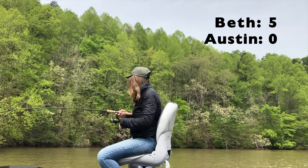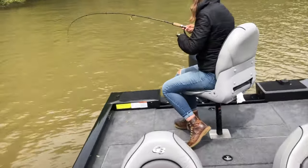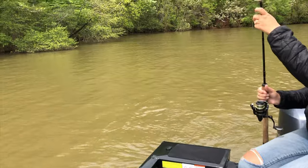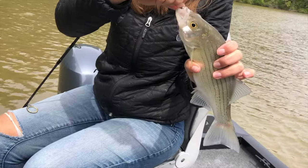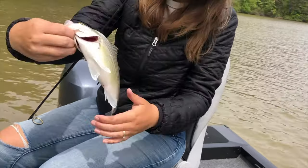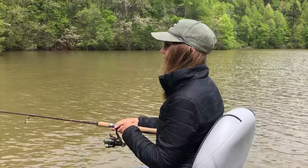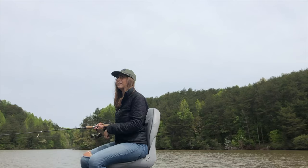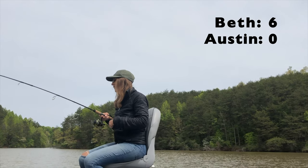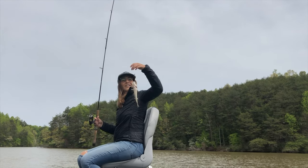Got one — kind of smacked that, didn't he? Is it a good one? What you got? One of them hybrids? I think it's a white bass, or he's a striper. That's a good one. Good job, babe. Got one. That's a crappie? Nope. First one of the day, babe — finally got a largemouth. My gosh.